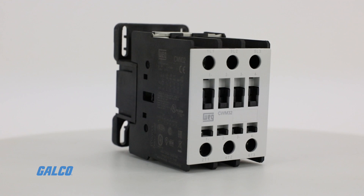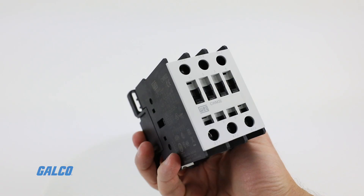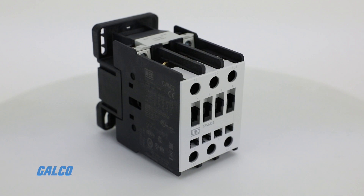Additional features include front and side mounted auxiliary contact blocks, replaceable main contacts for the entire line, and finger touch IP20 protection. For a full list of available CWM series contactors and other WAG Electric solutions, visit galco.com.